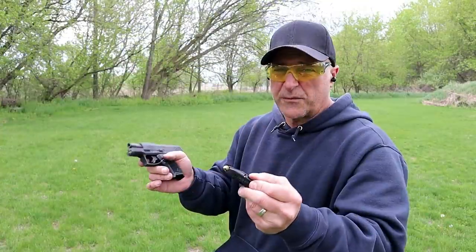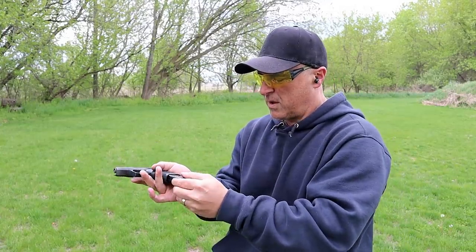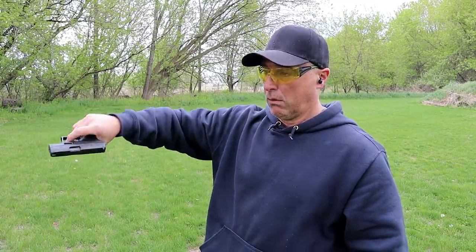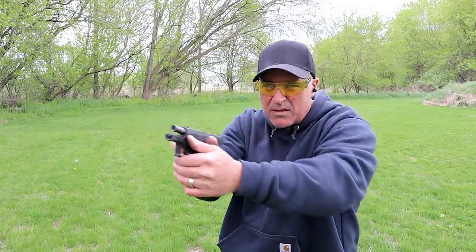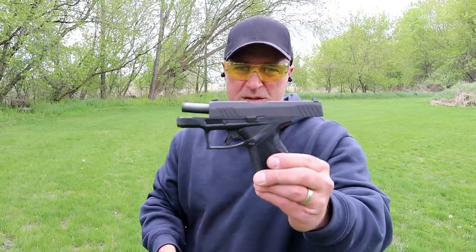Let's see if it feeds a round into the chamber by slamming the mag home — and it does not chamber that way. How about a limp-wrist test? Pretty good. The GX-4 passed.